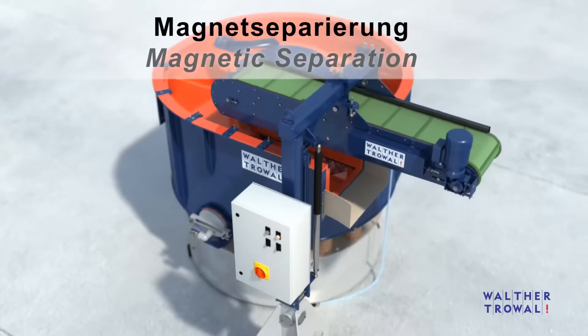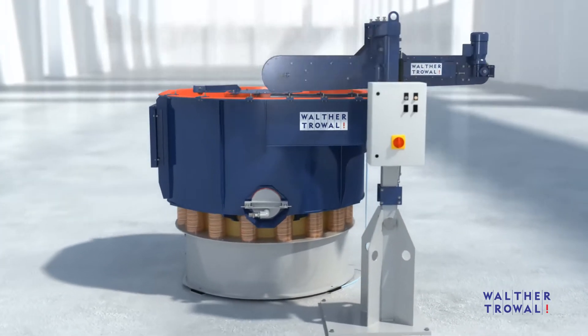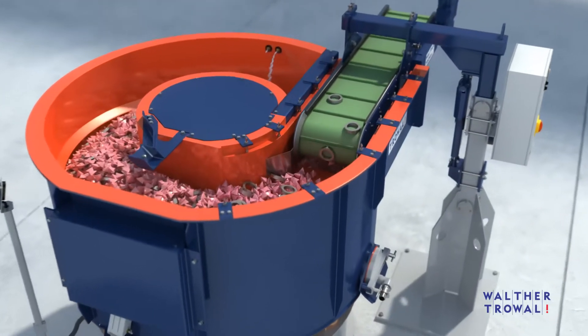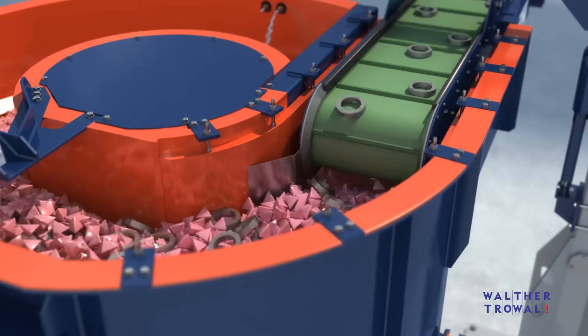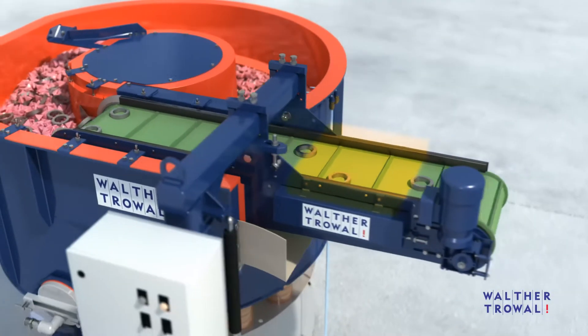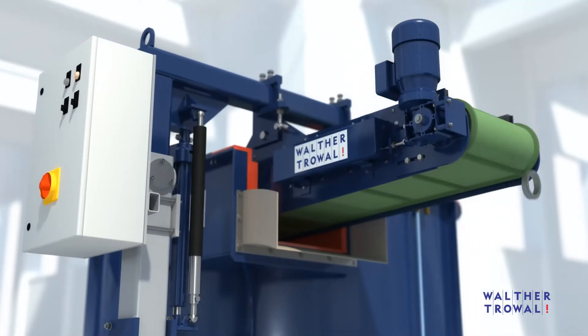Workpieces made from carbon steel can be separated from the media with a magnetic belt separator. In this case, no separation screens are required. The finished workpieces and media are guided onto a polyurethane plate, from where the media falls back into the processing bowl. The workpieces are picked up by the magnetic separator and pass over a demagnetizing zone integrated into the belt before they are transferred to the next manufacturing step.